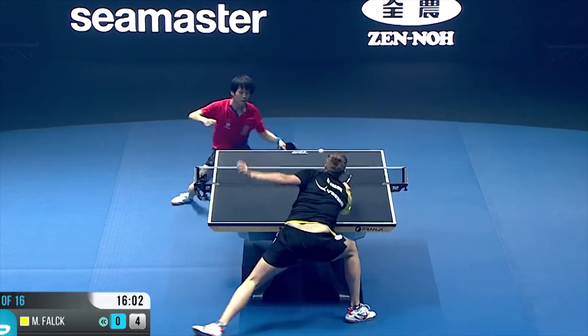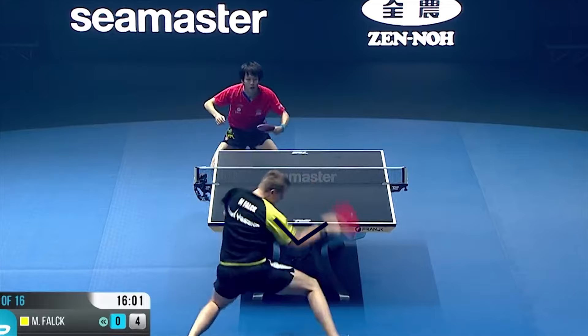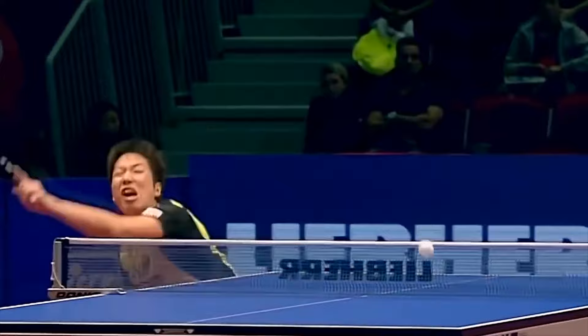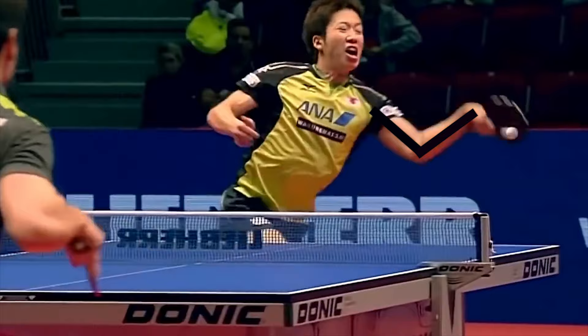Practicing with a stretched arm, you can get control in your strokes. Matias Falk is a tall player, so it's natural for him to use a bent arm. As we see, Jun Mizutani is hitting the ball with a bent arm too.